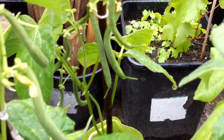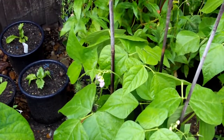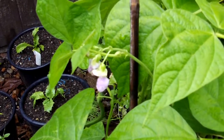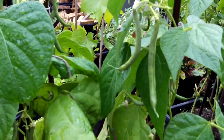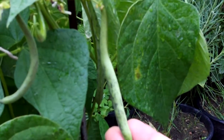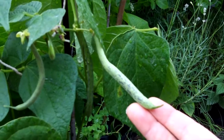Dwarf beans are also called French beans, and this variety is called Tender Green. They have beautiful delicate purple flowers, which when they shrivel up the bean emerges and grows really quickly. The body of the bean has a mottled stripe effect on it, which makes it look a little bit dirty, but it doesn't detract from the quality of the bean and its flavor.